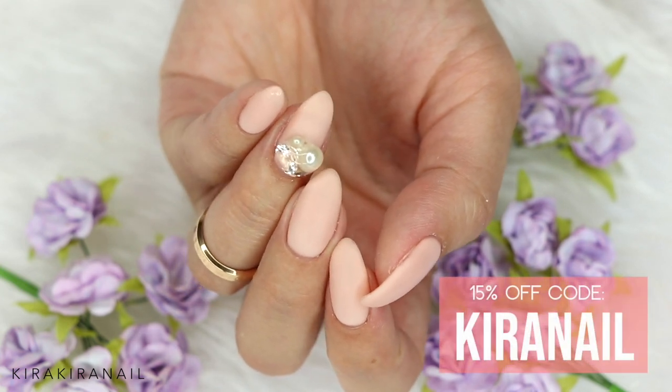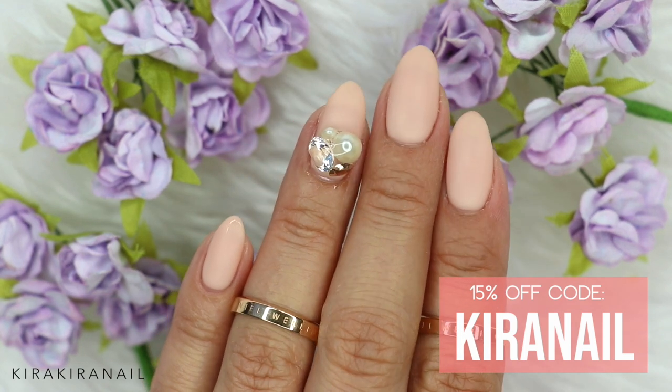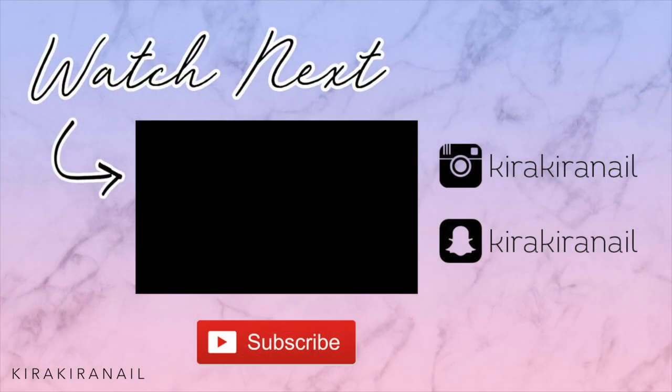If you're interested in those products, I'm gonna link them down below, and with the code 'Kira Nail' you will get a 15% discount. Also, if you're wondering about my voice — I am a little bit sick, so that's why my voice is sore. Thank you all so much for watching, and I will see you hopefully very soon in my next video. Bye guys!